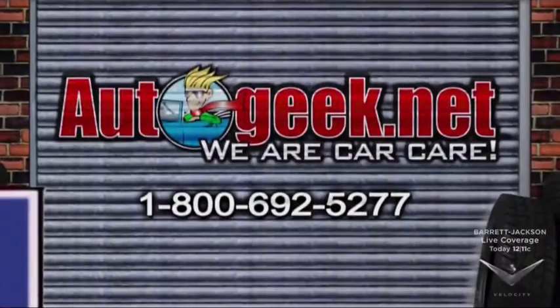Everybody can learn how to do this, and everybody can put a show car finish on their car. It's having the right products and the know-how to use them. That's what Auto Geek is all about. So if you want to learn about any of these great products or the techniques that you need to apply them, log on to AutoGeek.net. We are car care.